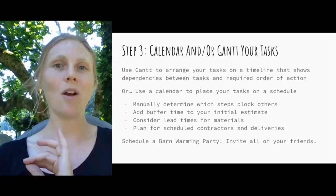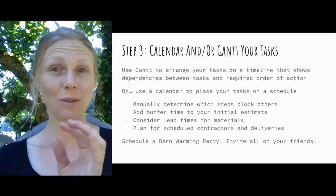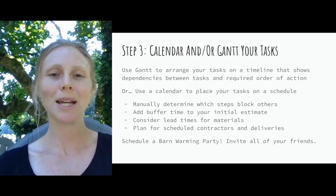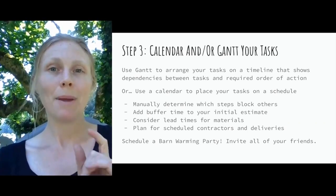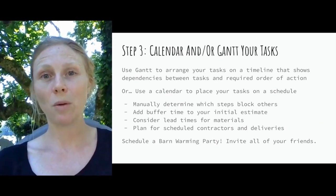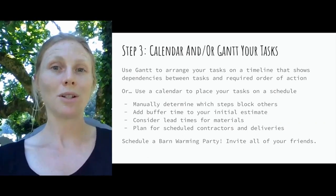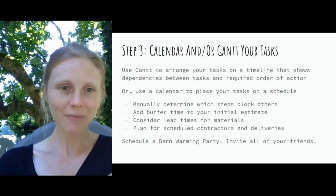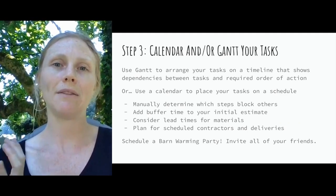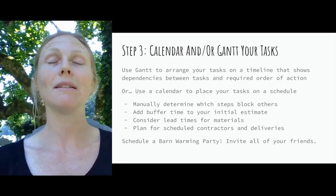Your initial estimate will almost always be insufficient, so always plan a couple of extra days — or even an extra week for larger steps — to account for delays you will run into. When calendaring your tasks, pay special attention to lead time for materials. For example, if something takes three weeks to arrive, your order task must be three weeks ahead of your install task. Also plan for scheduled contractors and deliveries — make sure your painter is available on the days you've calendared, and that gravel for your Light Hoof panels is scheduled well ahead of time.